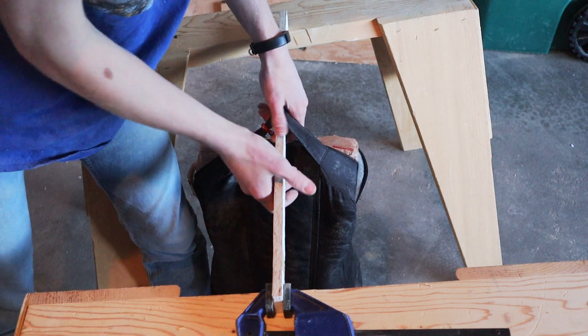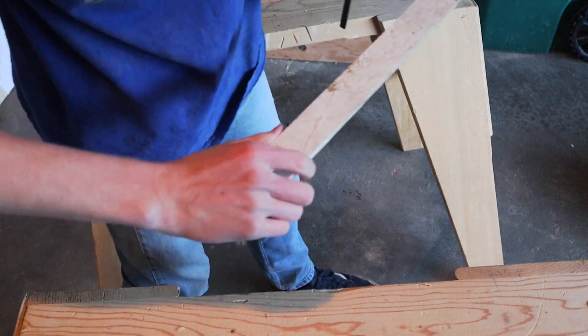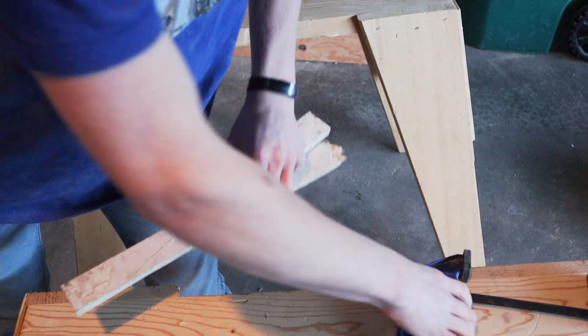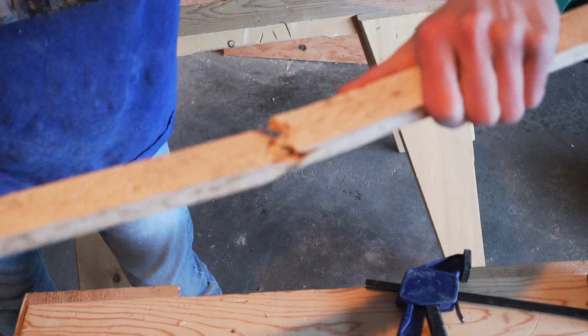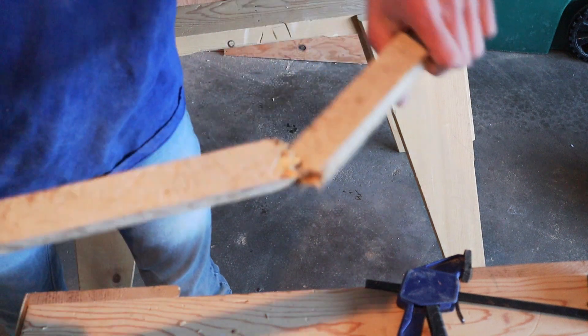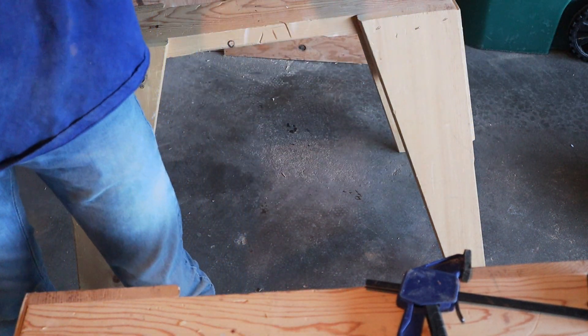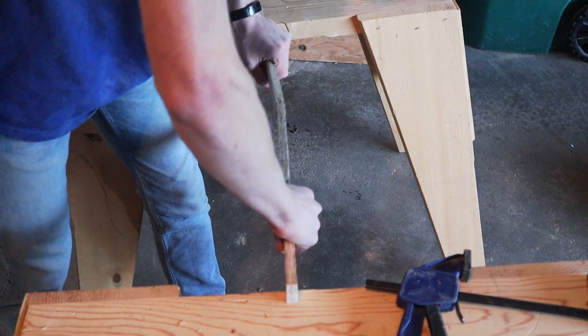In fact, I'll even try sitting on it. I could sit on that for a few seconds. Obviously, like 10-year-old OSB is not as strong as fresh new plywood, so these tests are a little bit rigged, but you can see that it did hold up.